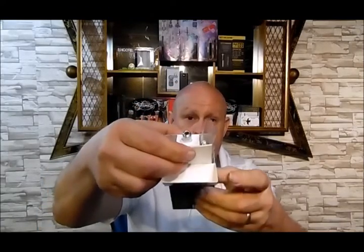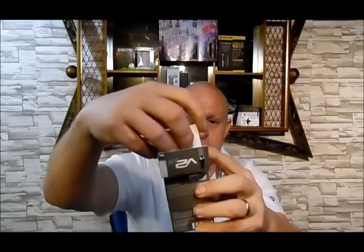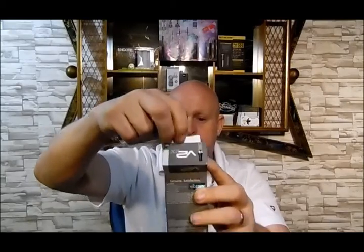It comes in a little package just like that, and the first thing you pull out is your tank. You set that to the side, and then you have your battery — the V2 battery — and you have your charger.